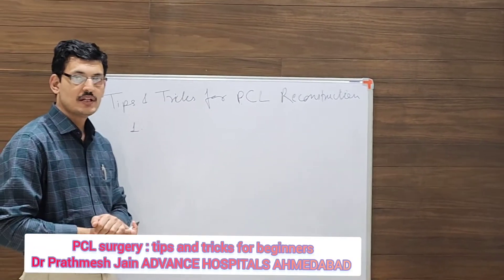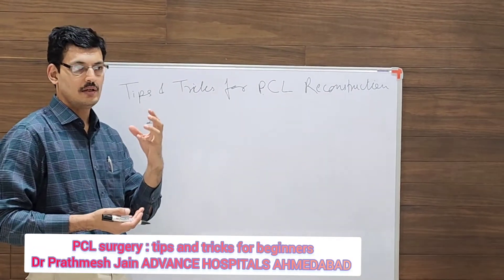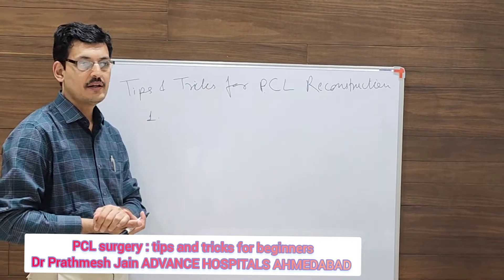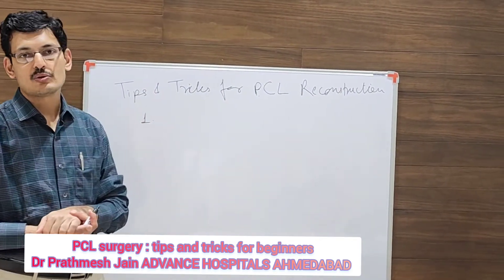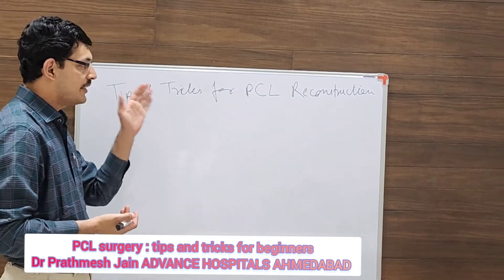Surgery is a surgery which is relatively more skill dependent, and today we will be discussing about some tips and tricks to do an arthroscopic PCL surgery nicely.